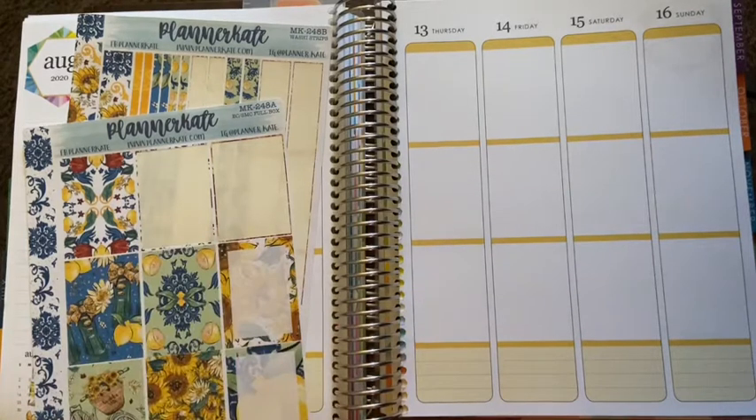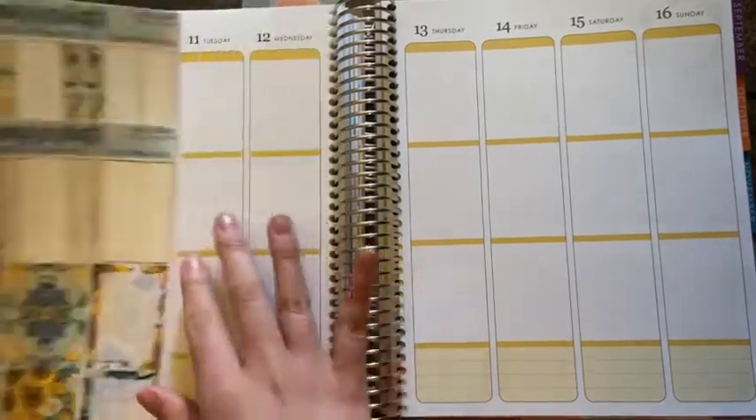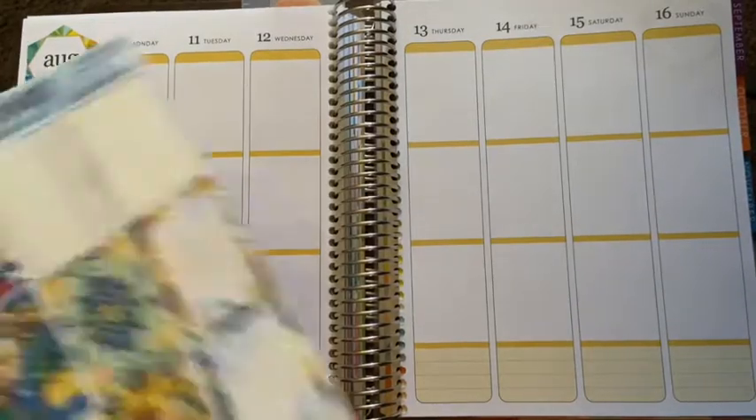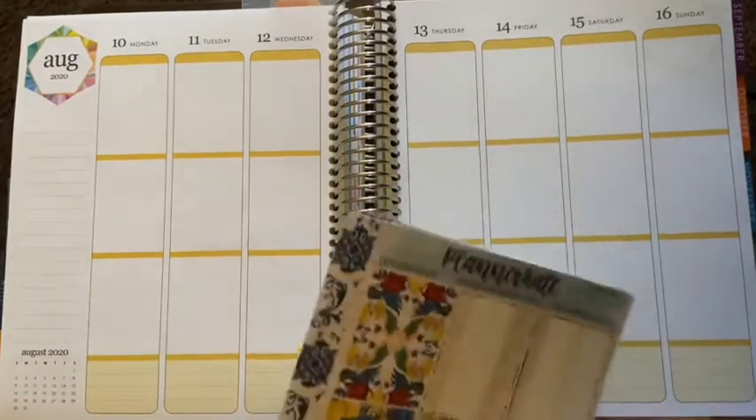Hey everyone, welcome back to my channel. So today I'm going to be doing my weekly plan with me video. I am going to be planning for — geez — we're already almost halfway through August 10th through August 16th. I feel like we just started August, so it's pretty crazy.